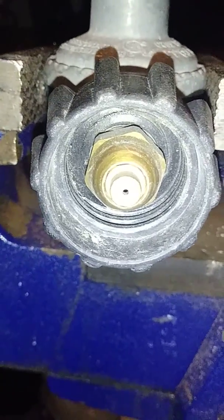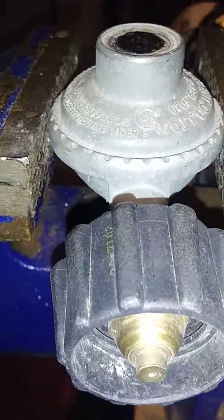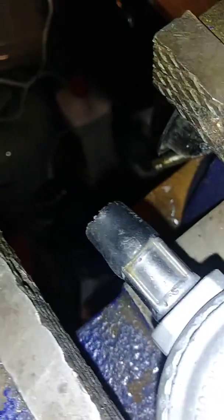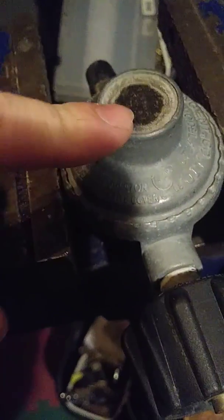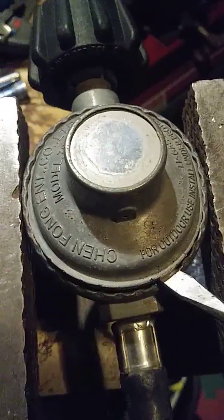Welcome back to my channel. I've got a barbecue regulator here — some of you have seen these under your barbecue. It has a hose on the end that connects to your barbecue. This one leaks. Ever wonder what's inside? Let's crack it open. There we go — I can still smell the propane coming out of it.